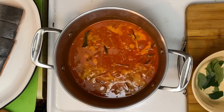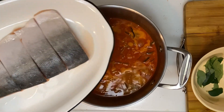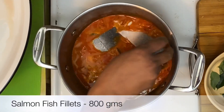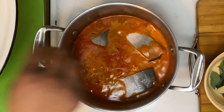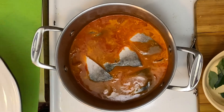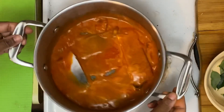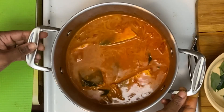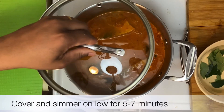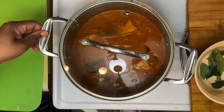Once that comes to a mild simmer, we'll add in our fish pieces. I'm using salmon fillets — this is about 800 grams. Once the fish is in, you never use the spoon — it's forbidden. Now let this cook on low to medium heat with the lid on for about five to seven minutes, or until the fish is done.